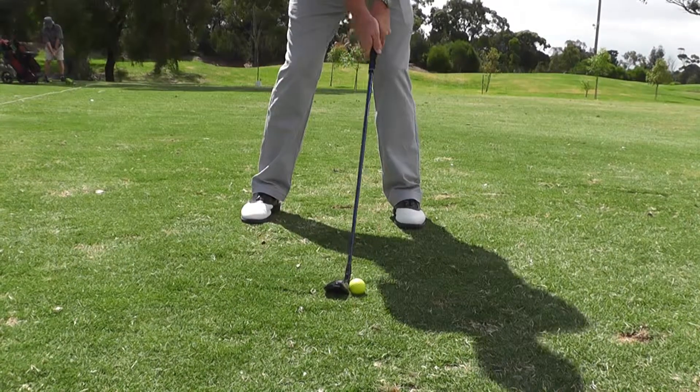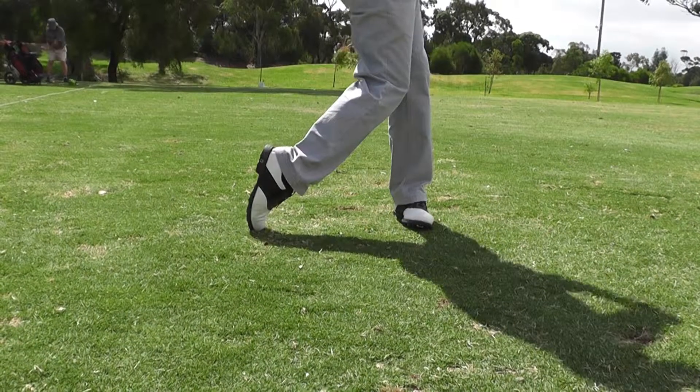Let me now demonstrate how a hybrid club should be hit. As you can see, I had the ball set up into the middle of my stance, I hit down on the ball and the ball went up very nicely.